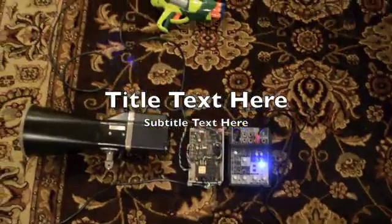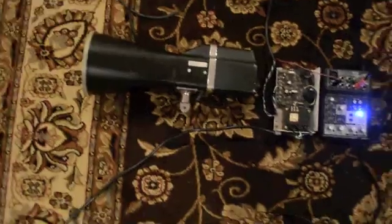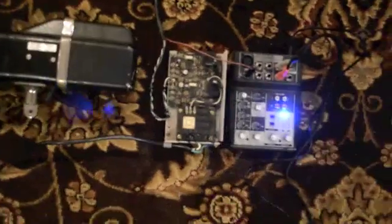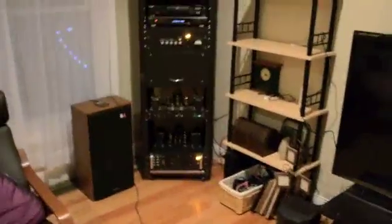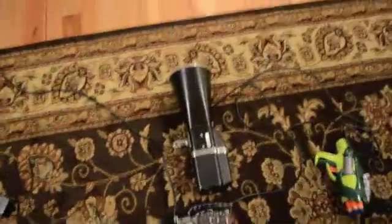I'm going to demonstrate a Doppler radar unit. On the left we have an old X-band 10 GHz Doppler radar gun. In the middle is a linear power supply, and over here we have a mixer preamplifier. The output of this is connected to my stereo system, and we're going to listen to the Doppler of a few things.